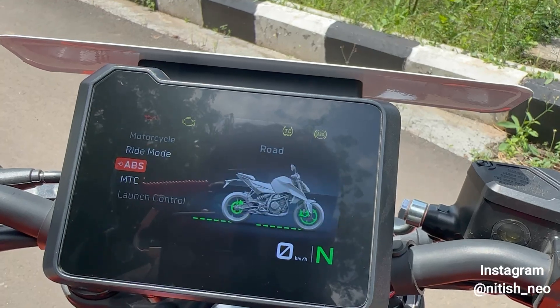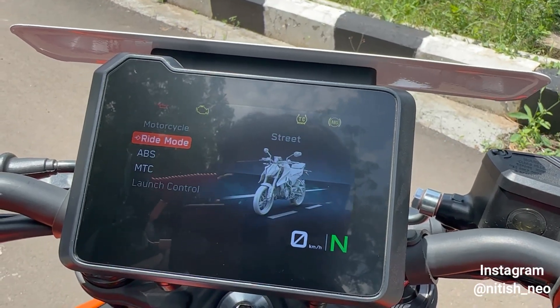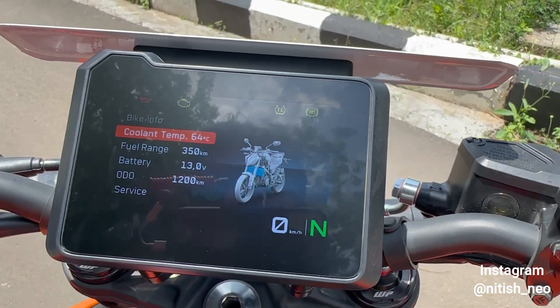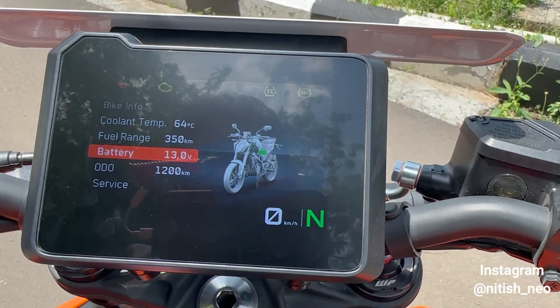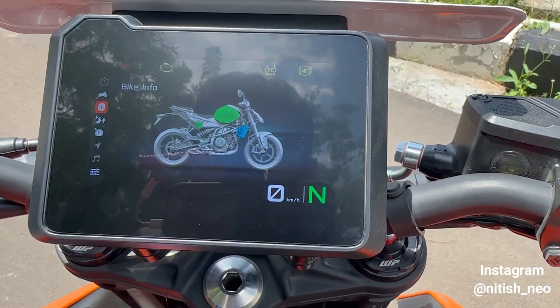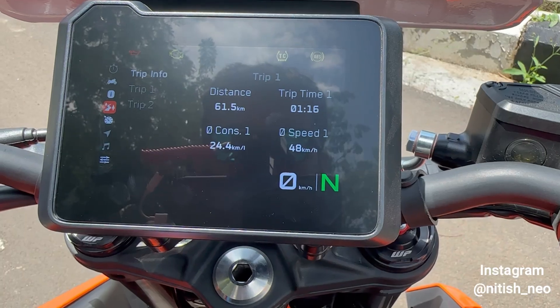The menu options include: Ride Mode, ABS, MTC (traction control), and Launch Control — which is available only in Track Mode. Under Bike Info you get coolant temperature, fuel range, battery, odometer, and service intervals.